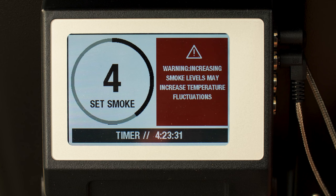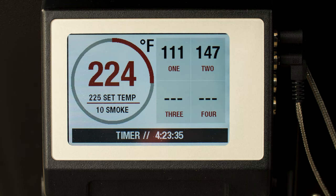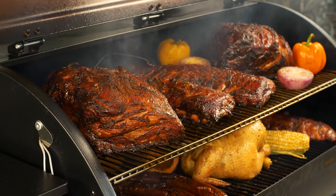By the way, the Woodwind smoke amount setting is legit as well. I cooked all this food with the setting at 10, and it makes a very noticeable difference. I think you can tell by the bark that I got on these pork butts and on the ribs — I'm going to give them an A+.